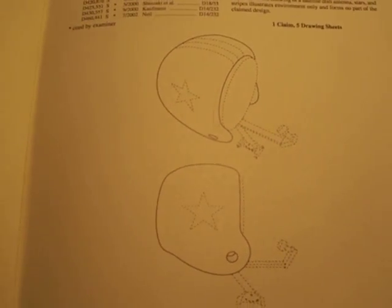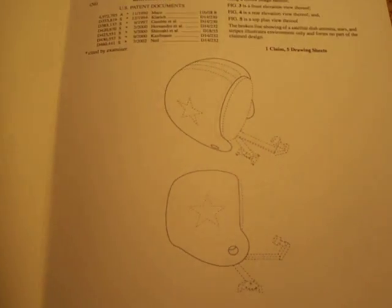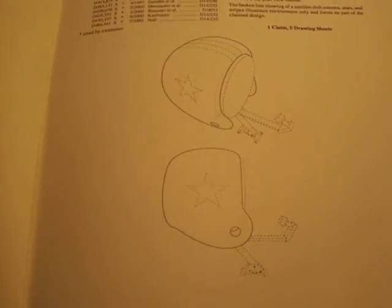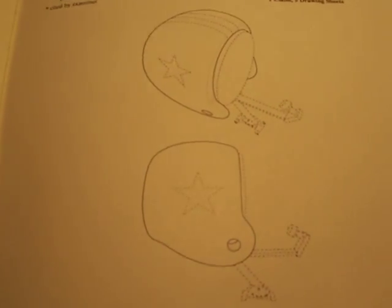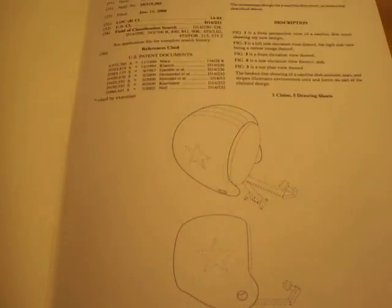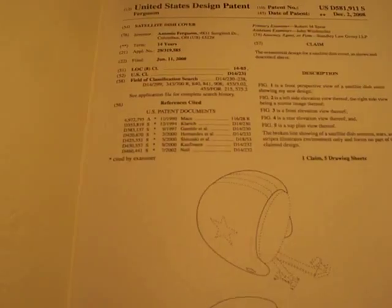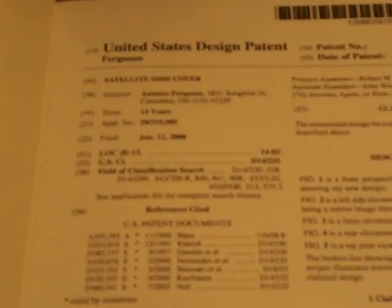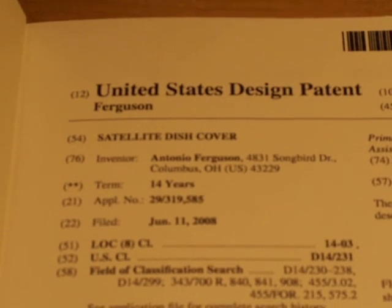I love it. Every time I look at this thing it takes me back to the days of Tony Dorsett and Calvin Hill, Emmett Smith — the whole cowboy nation. Everybody wants to be a cowboy, is what they say. I am very proud of this.